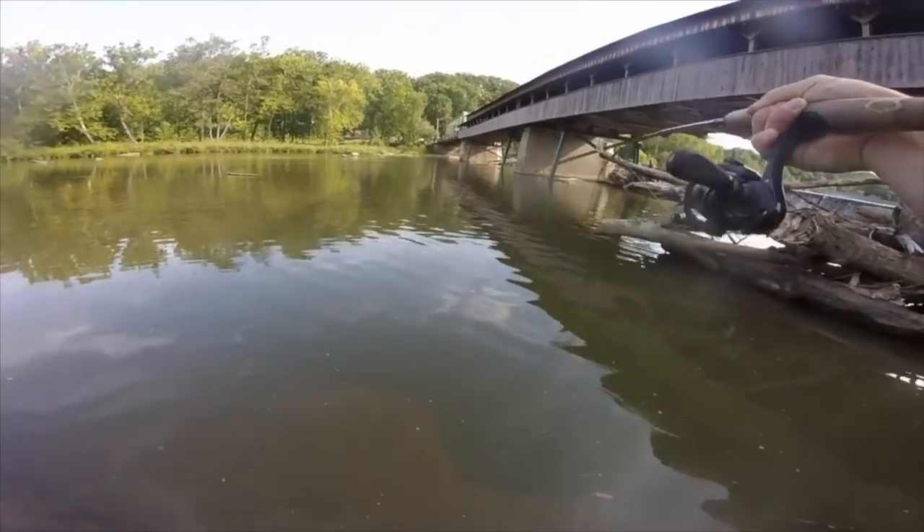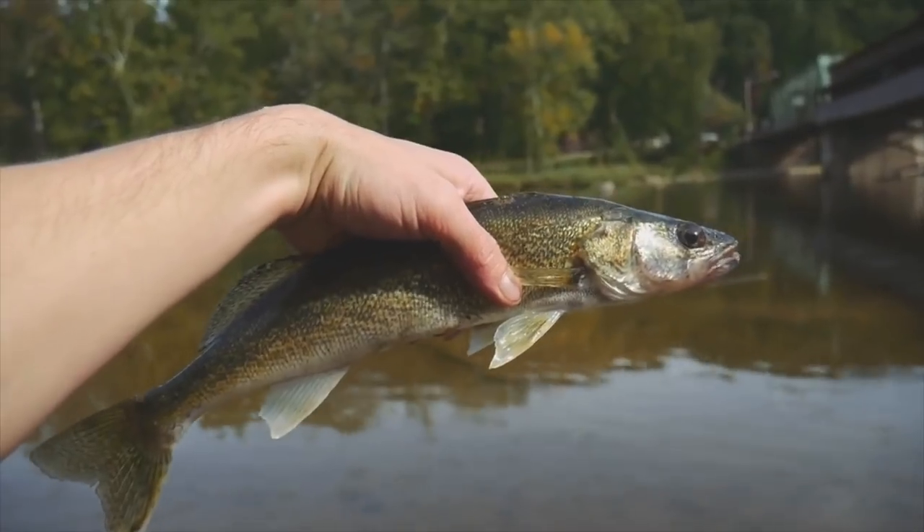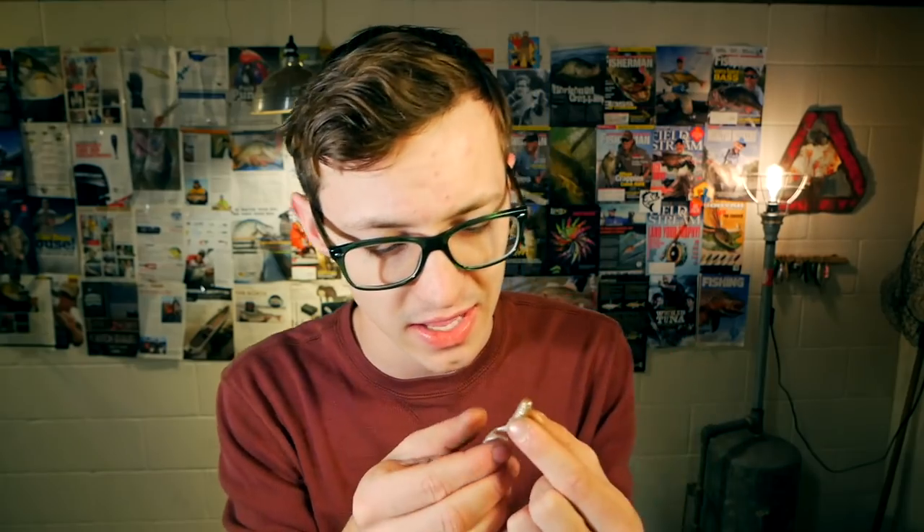For many years, this humble bait right here — the curly tail grub — has been a staple in my tackle box, and for good reason. This bait catches a wide variety of fish in a number of scenarios. I have caught walleye, smallmouth bass, largemouth bass, crappie, bluegill, perch, and the list goes on. This bait is one of the most versatile baits you can have on hand.